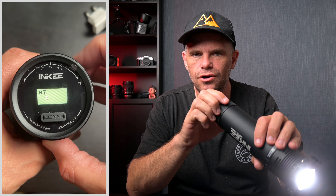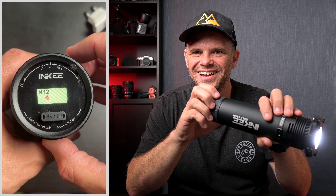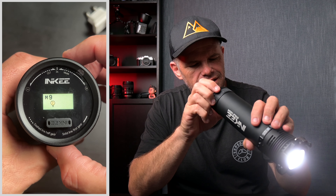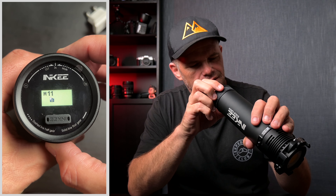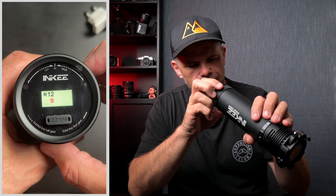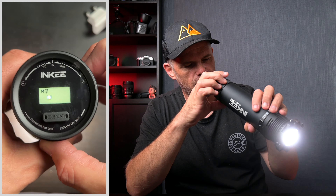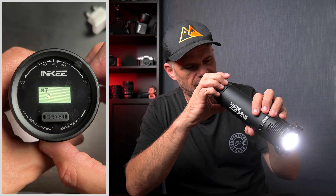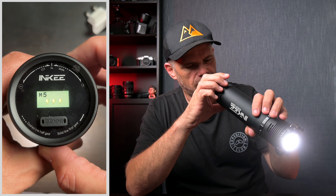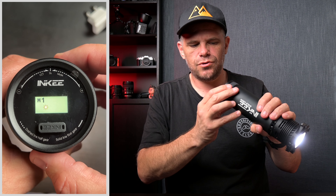If you go anti-clockwise halfway and hold it for two seconds, you can then change the mode. It has all these different effects - TV, light bulb, SOS, camera flash or paparazzi, sirens flashing. There are 12 to 13 modes in total, including lightning, double lightning, triple lightning, and starlight modes.